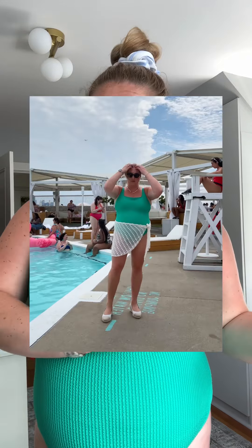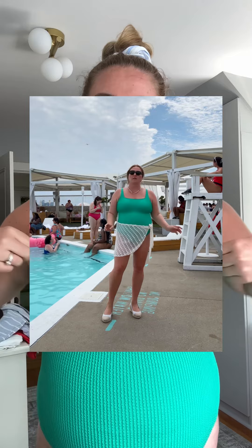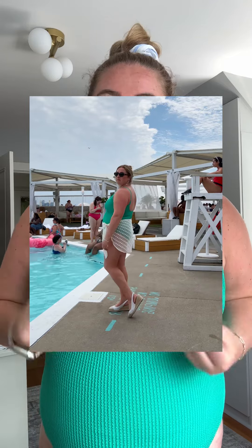I think I found a Hanza G dupe — allow me to explain. This suit is from Pennington, it was gifted to me for the pool party that was yesterday in Toronto, but I wanted to take a minute to explain why I love this suit and I think it's going to be the plus swimwear for the season.